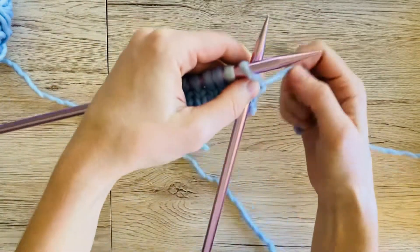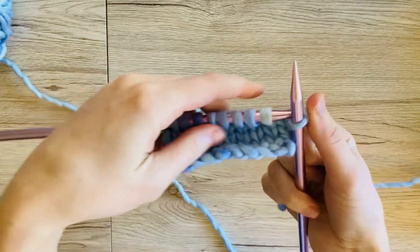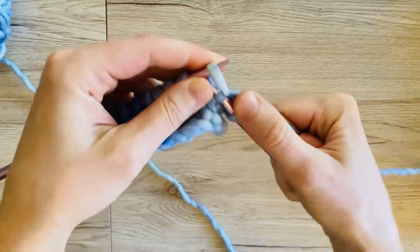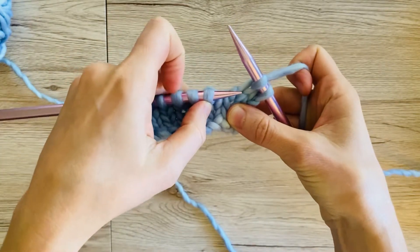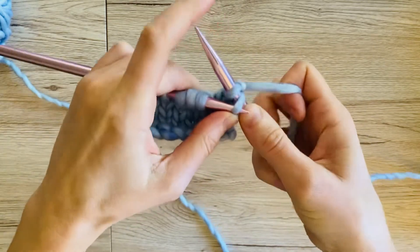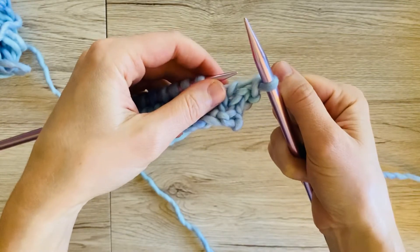The first thing we're going to do is work two stitches like normal, just like you've done all your other rows. Then before we go to the third stitch, you're going to take your left hand needle, slide it into the first stitch, and lift that stitch over the second stitch so that it catches.